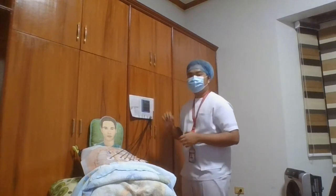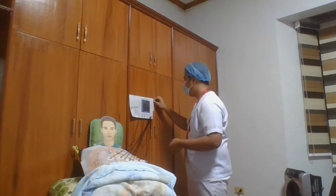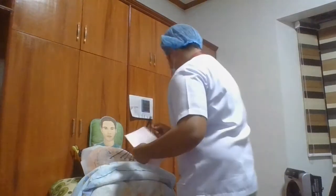We're going to turn on and activate the machine. And then now we're going to review the printout of the EKG to verify that the tracings are clear and confirm the absence of artifact. If artifact is observed, we're going to repeat the recording after checking.